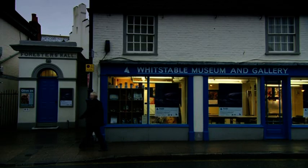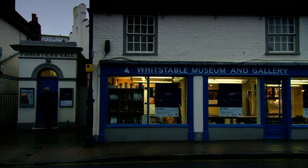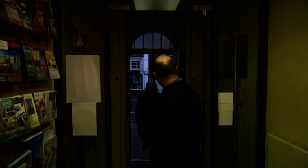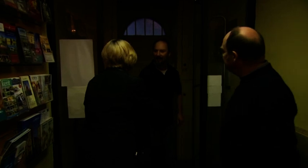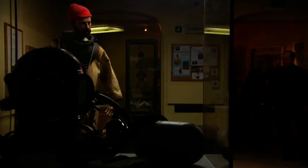To experience for herself the early diving gear James would have worn, Sarah's meeting Gary Wallace-Potter and Peter Wingate from the Historical Diving Society. Hello, I'm Peter. Nice to meet you, Peter. I'm Sarah. Nice to meet you, Gary. It's very exciting.